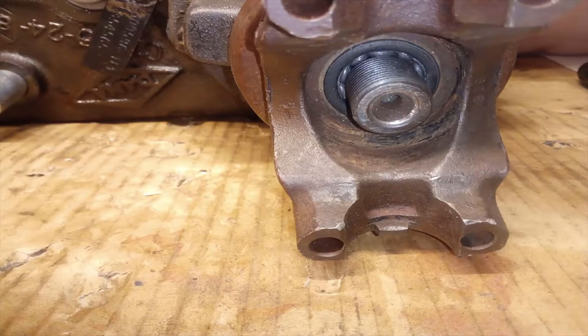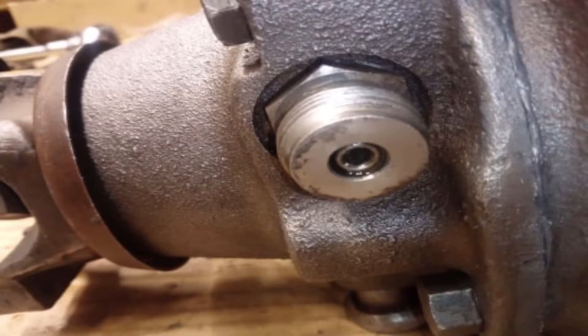Hit the yoke with a hammer to break it loose and you should be able to pull it off. Don't lose the small rubber ring on the yoke. Next is the speedometer on the side of the housing. If you have a socket that can fit over the end, go ahead and take that off. If not, don't worry — it doesn't need to come off as long as the gear looks good.